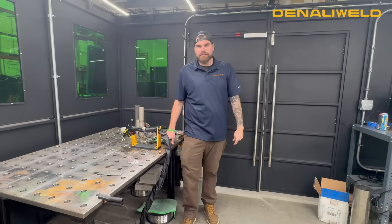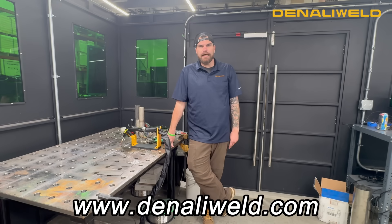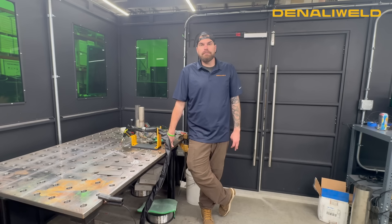If you have any more questions on safety, feel free to reach out to us at www.denaliweld.com. Make sure you follow us on YouTube. We're also going to be back with Weldmonger and Jody within the next couple of weeks, working on some more content for you. If you have any questions, reach out — we're here to help.